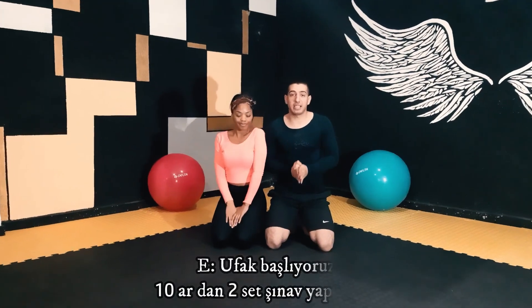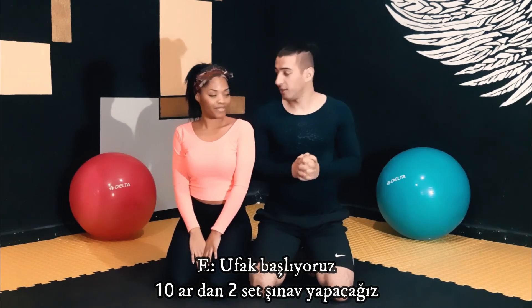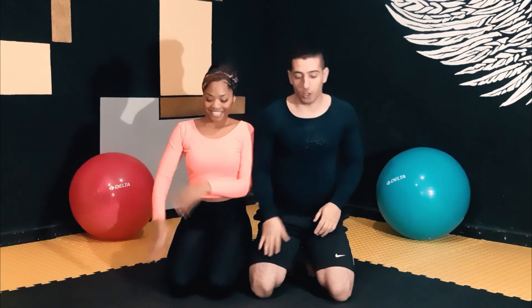Okay, what are you doing? We are going to start small. First, we are going to do 10 push-ups. Two steps. Can you do it? I don't know. Okay, let's go.